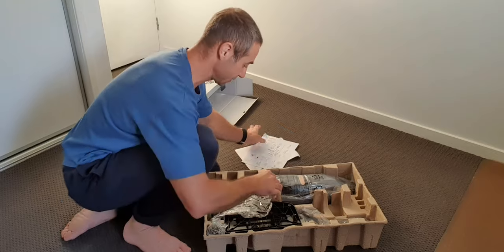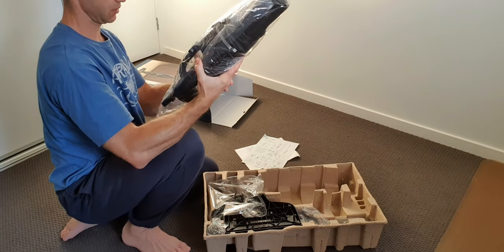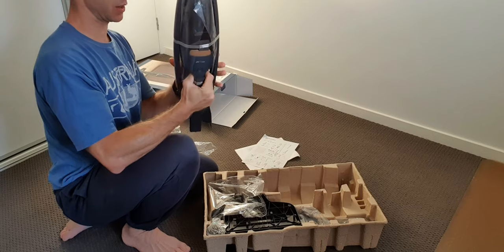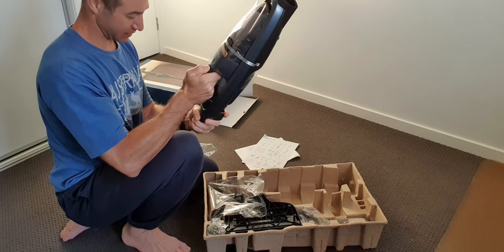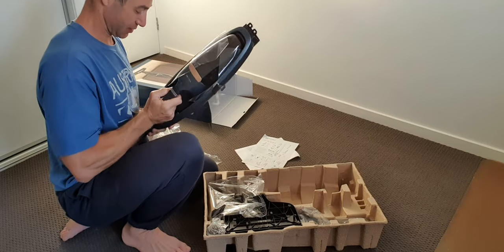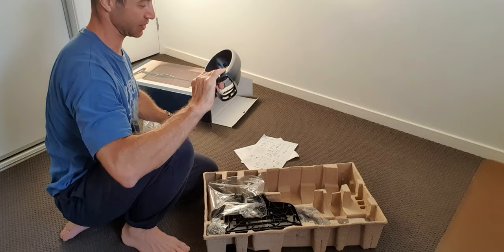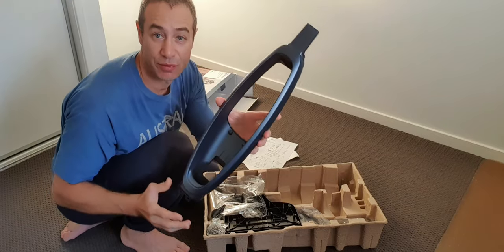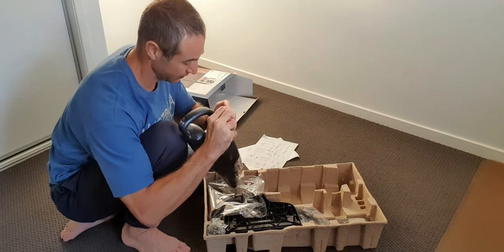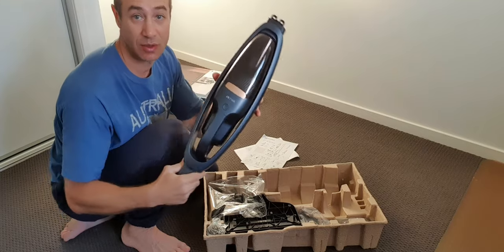Alright, let's unpack it. So what we've got here is the main body. That's interesting — it looks like a small vacuum cleaner inside a bigger body shell. Everything is packed very neatly. There's the vacuum cleaner inside its shell. I'll just unpack and put things aside. This looks like the frame of the vacuum cleaner itself — really neatly packed. I'll slide it back in. So that's the main body of the vacuum cleaner — I'll just put it aside.